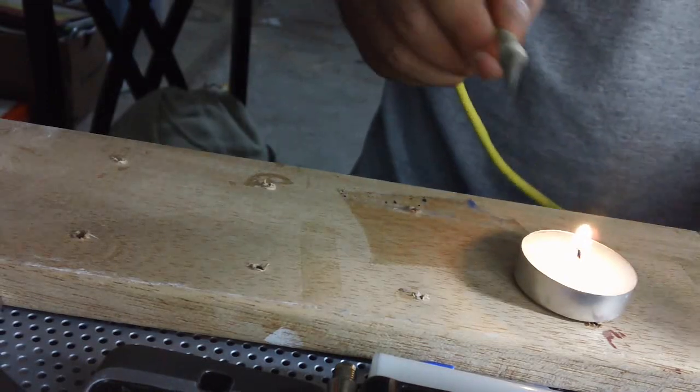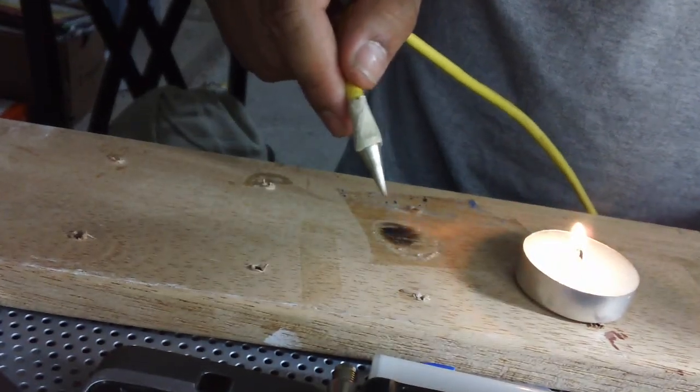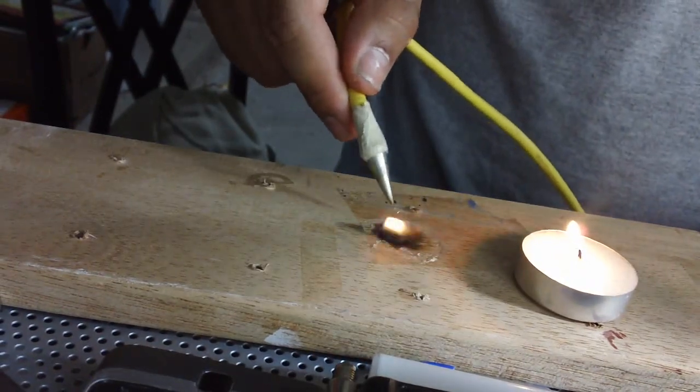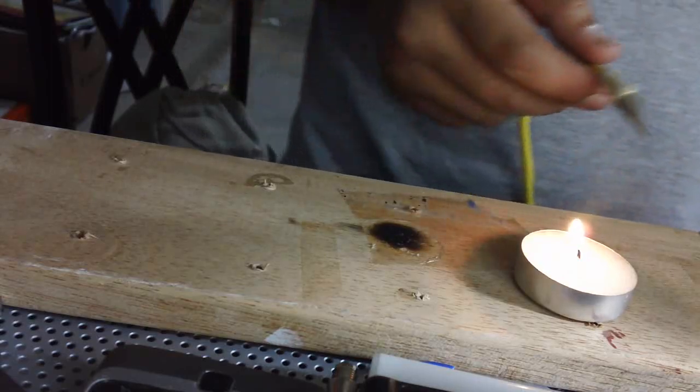Alright, here we go. It's on — burning. Look at that. That's it. That's all the fuel I had.